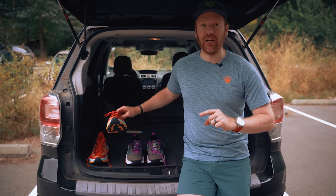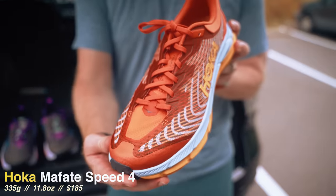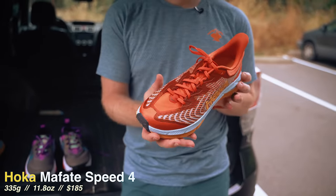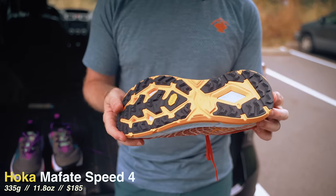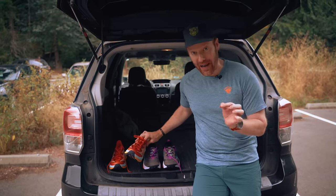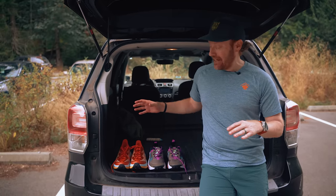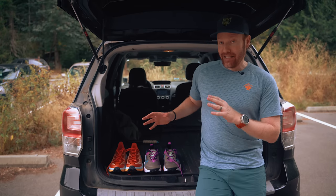I'm going to put it head-to-head with the brand new Hoka One One Mafate Speed 4. Super dynamite shoe — great outsole, Vibram light base, some jacquard upper materials, their Hoka cushioning, ProFly Plus midsole material. Both of these shoes weigh within one gram of each other, so they're very comparable, and that's why I'm excited to put them head-to-head. I think they'll suit the same sort of trail runner and the same sort of trails.